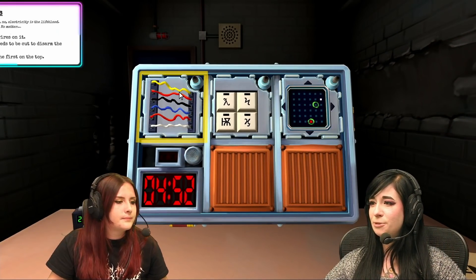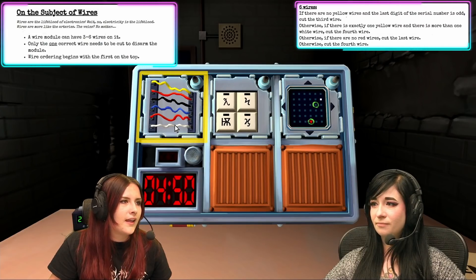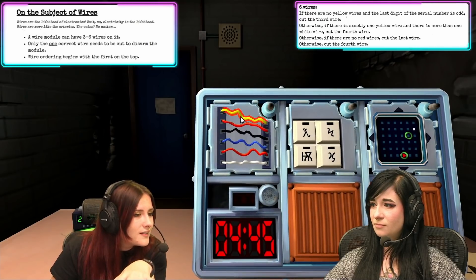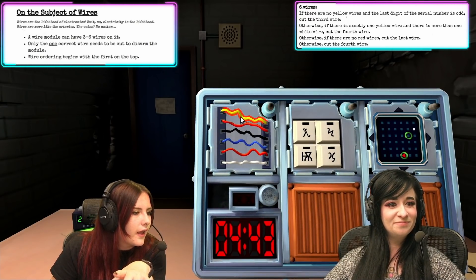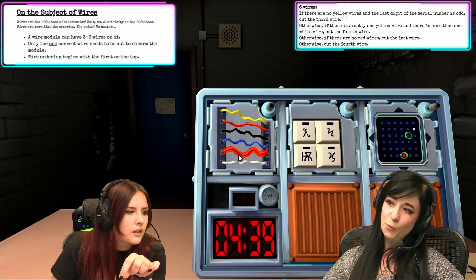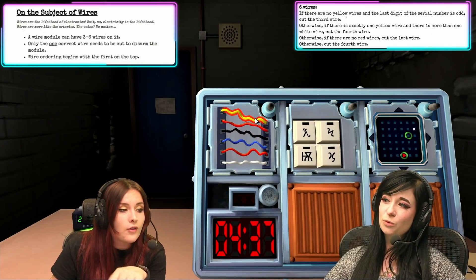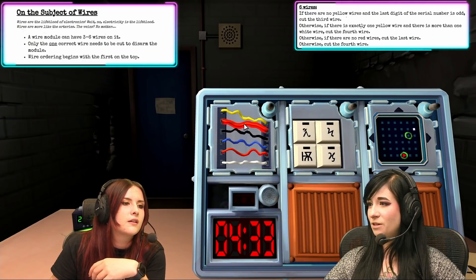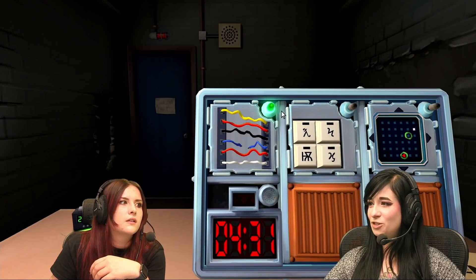I've got wires, Becky. There's six of them. There are two red ones. Are there yellow wires? One yellow one. Is there more than one white wire? No. But there are red wires — two of them. Cut the fourth wire. One, two, three, four. It's green titty!